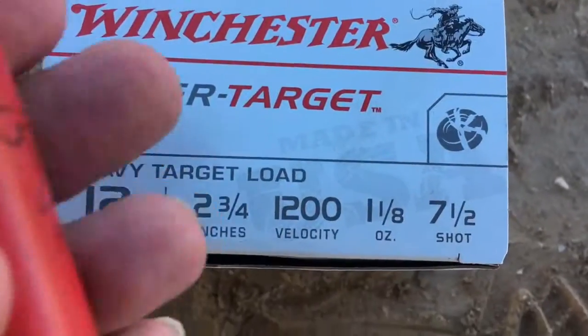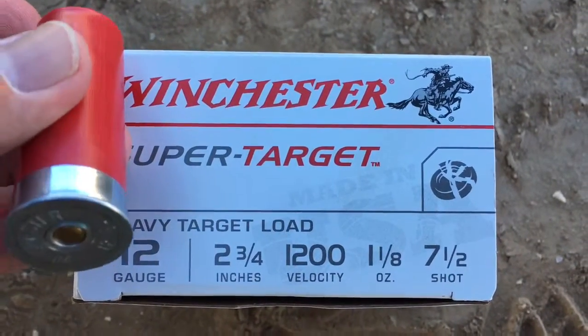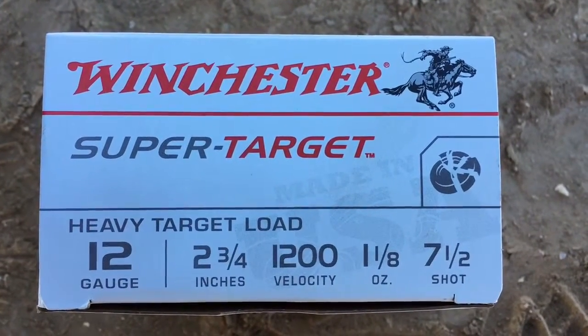This will be number seven and a half shot again. We're going to shoot it through a Mossberg 500, but this time with a full choke, at a water jug at a distance of 25 yards.